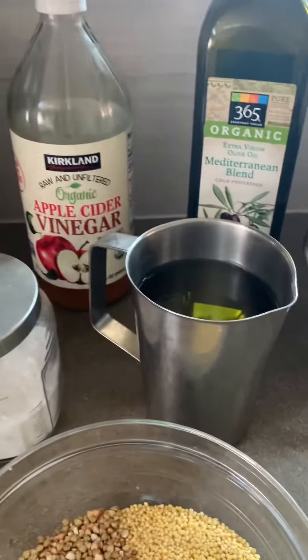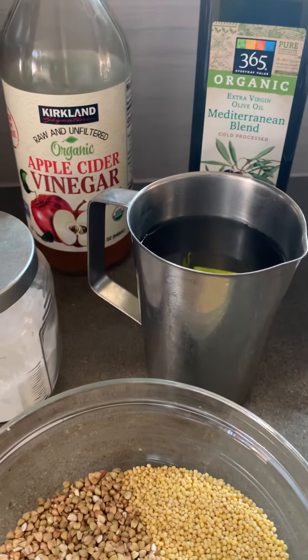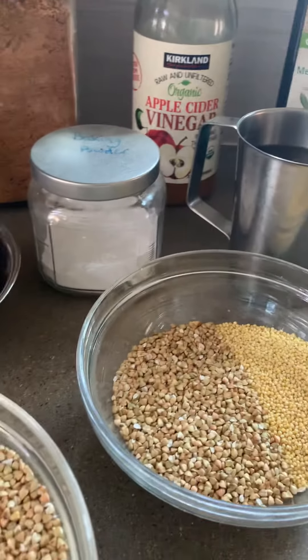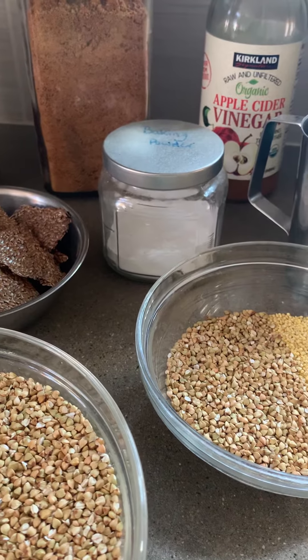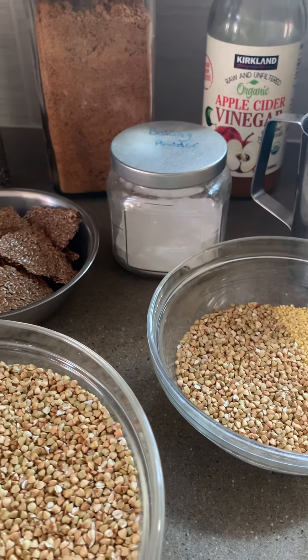You'll need plenty of filtered water for soaking both the starter and the bread grains, as well as spring water for blending and fermenting the starter and the batter. The minerals in the spring water are beneficial for a good fermentation, and the chemicals in tap water can actually inhibit fermentation and give you a funky ferment.